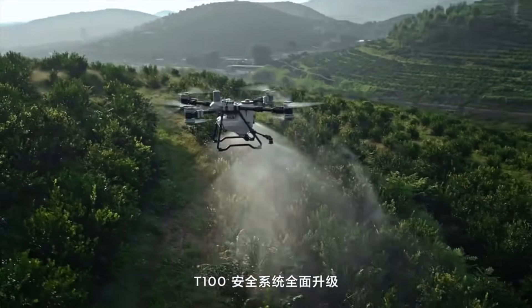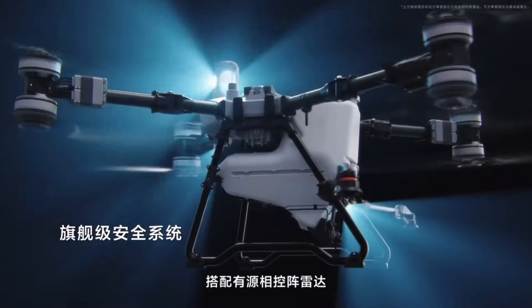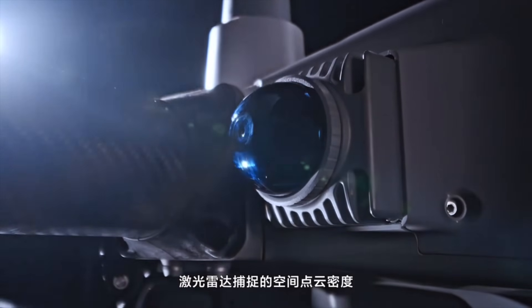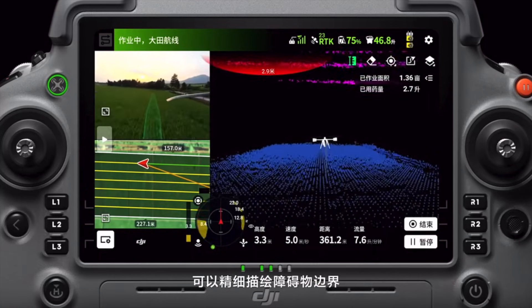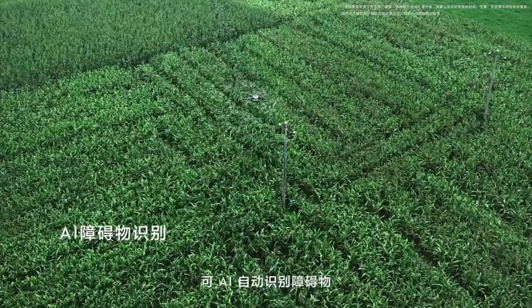If you've been following sprayer drones, you know there's been this massive race to bigger and better, and this thing is impressive. DJI has been in the sprayer business for around 12 years. This drone has an operational weight — are you ready for this — loaded at 330 pounds. I've never seen anything like this.